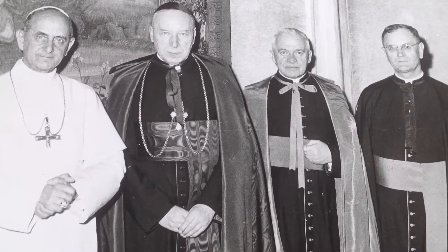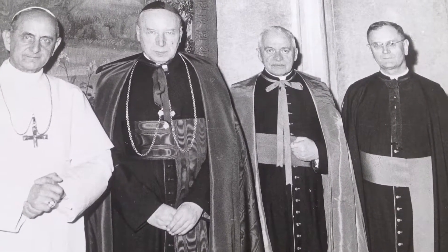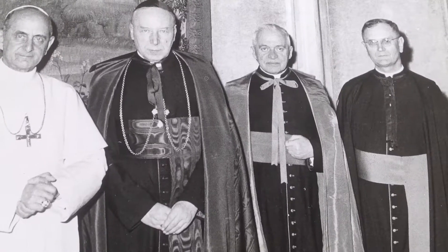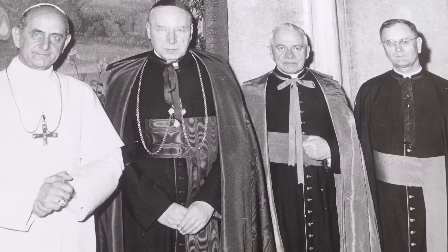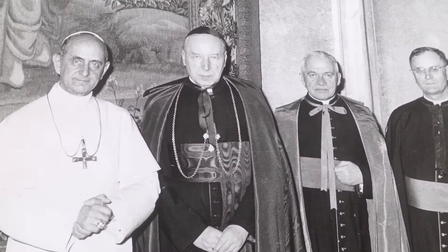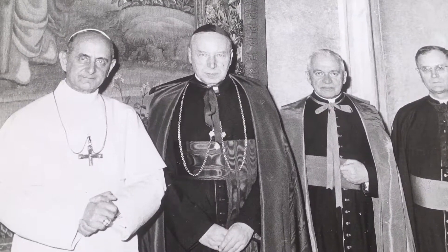What we have today is a photograph from 1965 of Pope Paul VI. Or is it? That's the question. As your resident facial expert profiler, it is my job to confirm or deny if this is the real Pope.